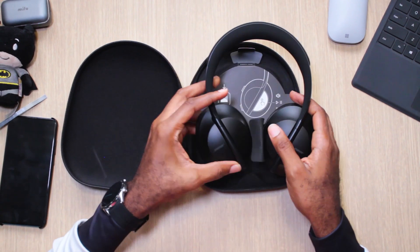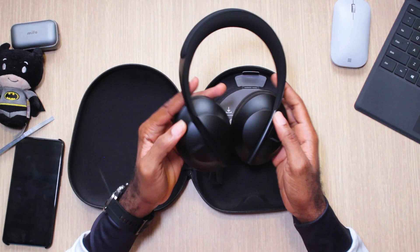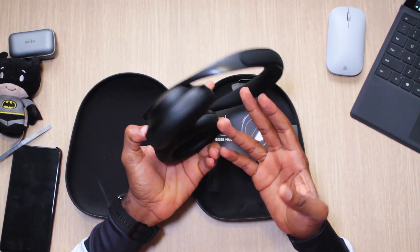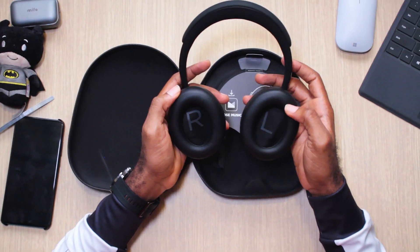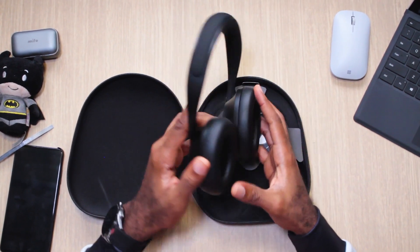Here they are. They feel lighter than they look, actually — considering this is stainless steel you would think they're a bit heavier, but they feel quite light. Inside the cups, we have right and left markers so you know which is your left ear and your right ear.